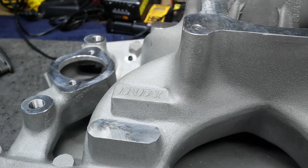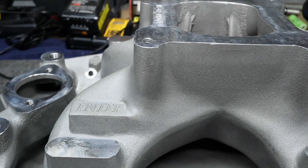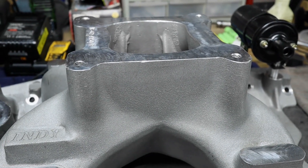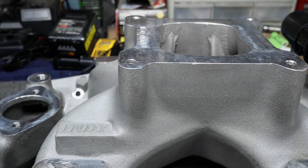Well, this is just our test assembly here. This is just to get us by, get us through a break-in and make sure that everything is sound while it goes on the engine test stand.